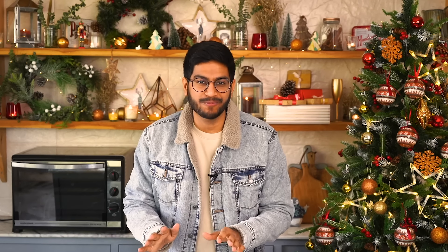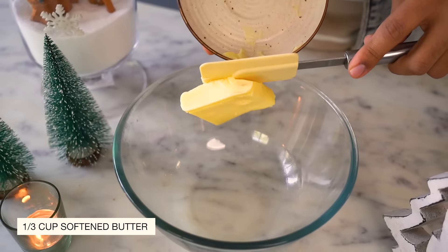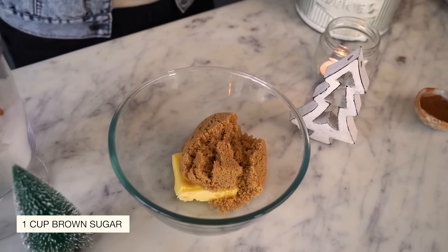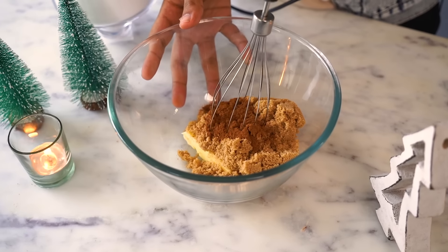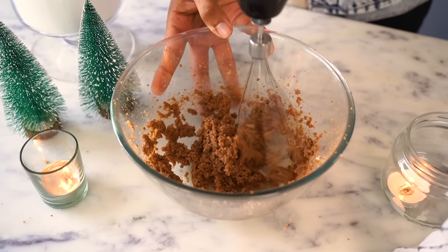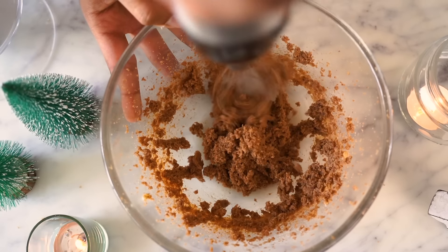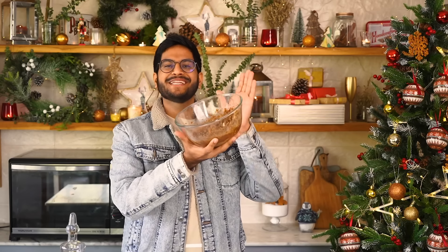While our dough is resting, let's work on the cinnamon filling, which according to me is the most beautiful part. To make this, you only need 3 ingredients. In a bowl, I'm going to add some salted softened butter, brown sugar, and the star ingredient which is cinnamon. Now I'll cream everything together using my hand blender. The cinnamon filling is ready.